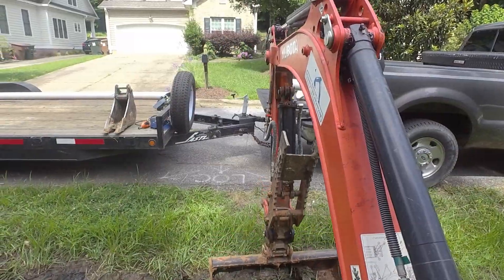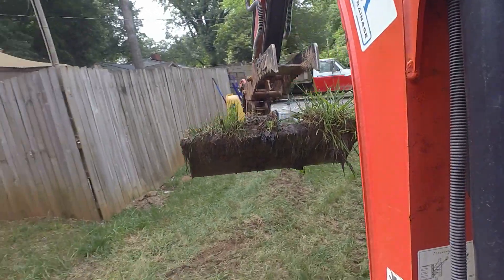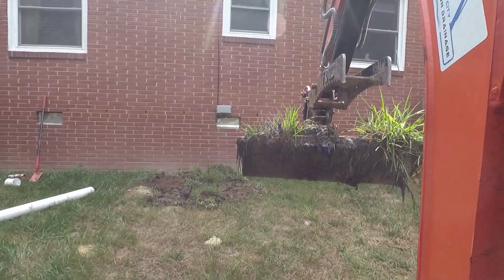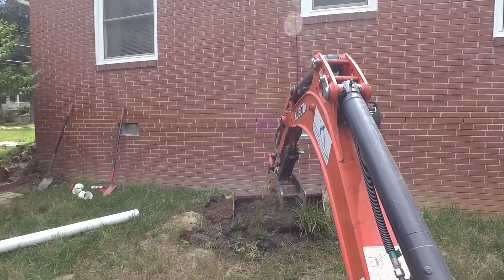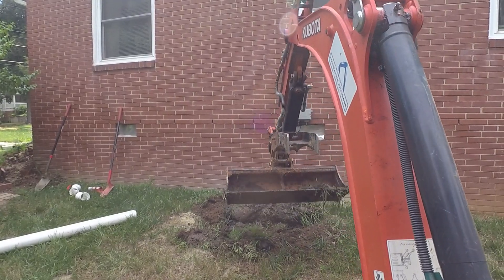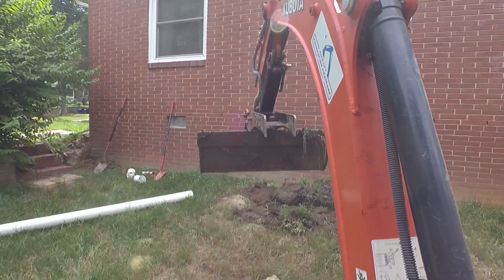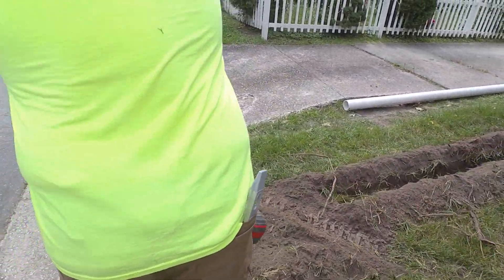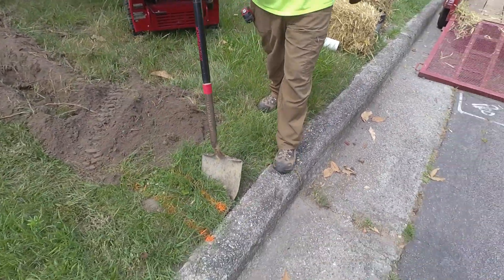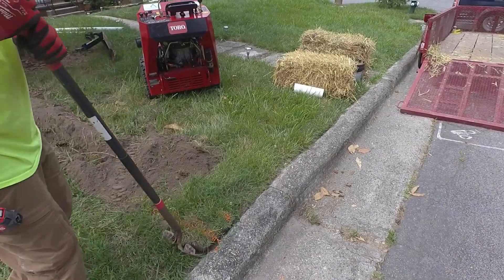During my initial assessment I noticed this drainage ditch in the front was pretty much filled in and wasn't flowing well. The homeowner told me she called the city about it and they didn't want to do anything. So as part of this job we are mucking out this drainage ditch. This area had her main sewer line dug up and replaced, so the material we pulled out of the ditch could go right back in there and fill that space.